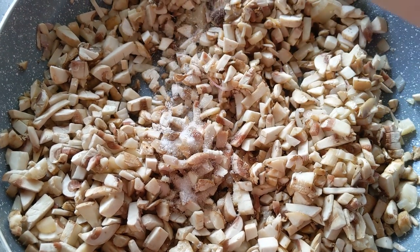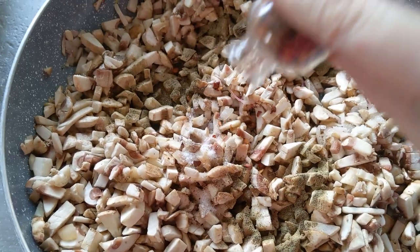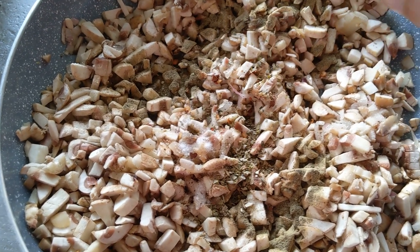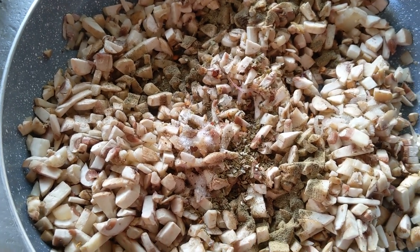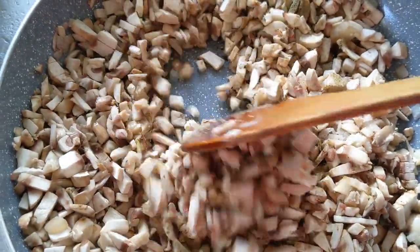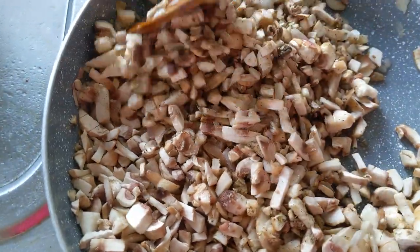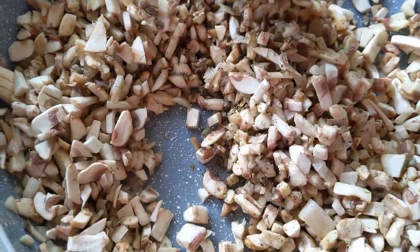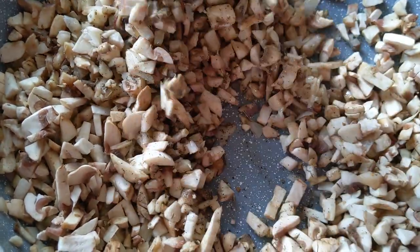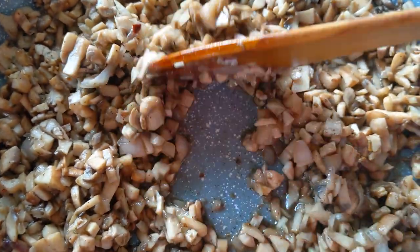After the mushrooms have cooked for about two minutes, add in your salt, pepper, red chili flakes, and oregano. You can also add any other herbs you like. I like to add fresh garlic as well — I forgot it this time, but it gives a nice crunch and texture. Mix it all together and let this cook until the mushrooms start to sweat a little.